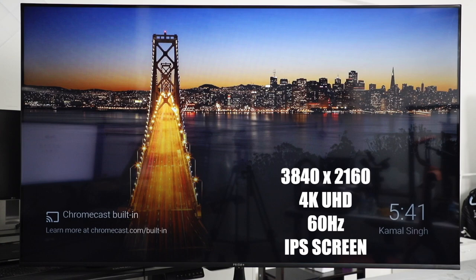First up, let's get the tech specs out of the way. The Q65, as its name implies, is a 65-inch IPS TV with a resolution of 3840x2160, so it's 4K UHD, and a refresh rate of 60Hz, while the entire screen measures in at a length of 144.7cm with the height being 83cm.